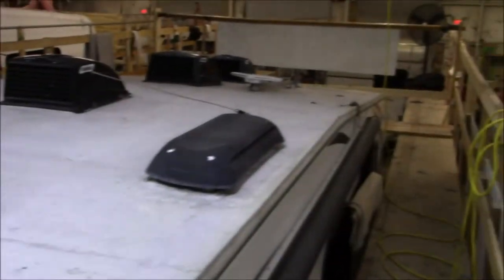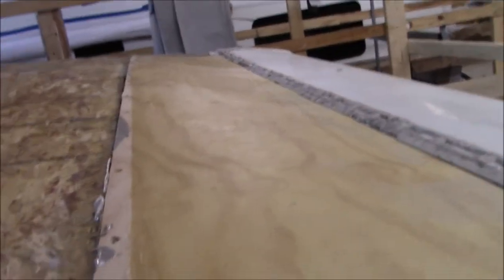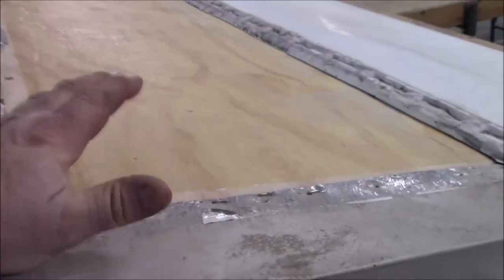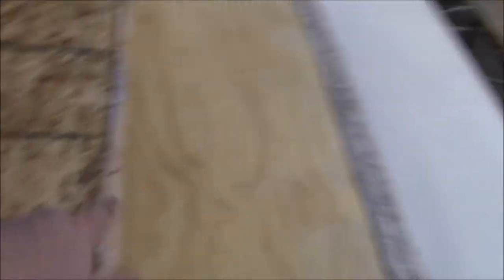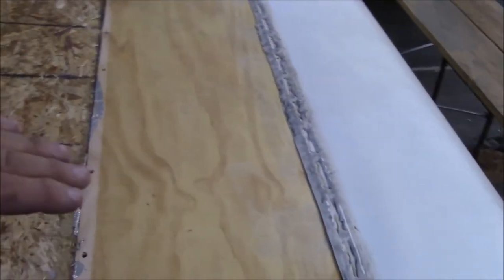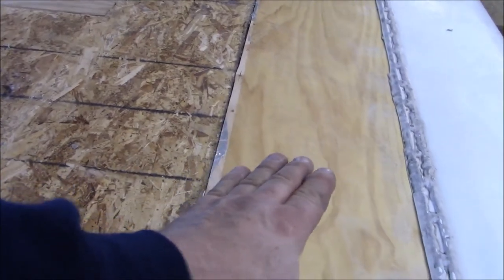We've got the roofing all off this little toy hauler. One of the concerns I mentioned earlier is this drop right here - it's quite the drop. Obviously somebody worked on this - there's a fresher piece and it doesn't match the rest. We're going to explore it. Typically the problem is someone replaced it too high, and that's why you're getting this slope coming down. We may have to remove a truss and get the slope a little differently so we don't have a water ponding issue right here.